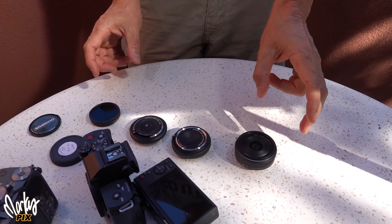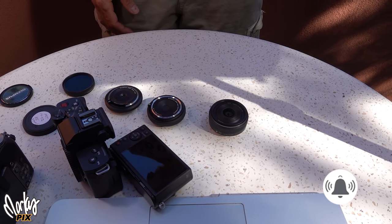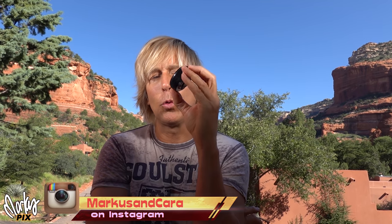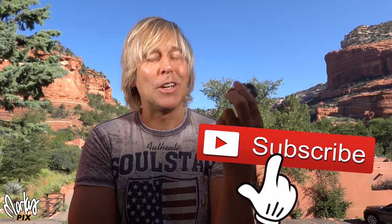Considering how small and cheap these lenses are, you can get some really good quality pictures with them. Those are my body cap lenses that I reviewed for today. I hope you liked my show and I hope we can meet again in the future to see other cool, fun stuff on Marcus Picks. So stay tuned and see you in the next video.